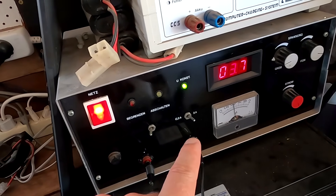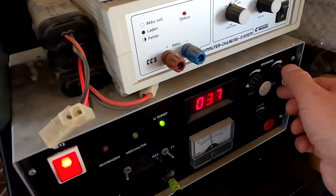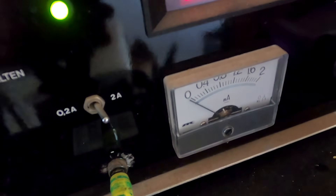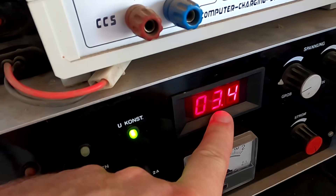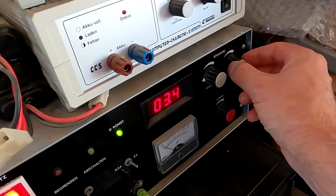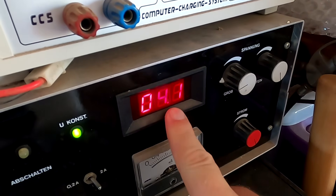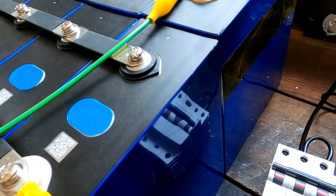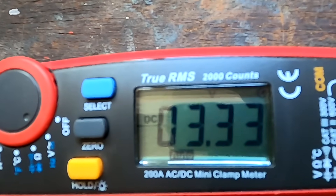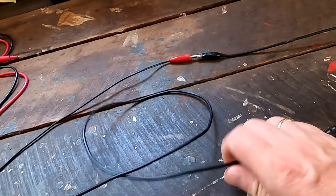With this adjustable power supply we can simulate the battery getting full by lowering the voltage — reducing the voltage difference between supply and battery — and you can see the current quickly drops to zero at 3.4 volts. And to increase charging speed, you can increase the voltage. I set the power supply to 4 volts, maxing out at 2 amps. But measuring the battery directly still shows 3.33 volts — so why does the supply show 4V while the battery shows 3.33V?